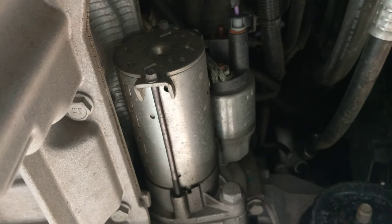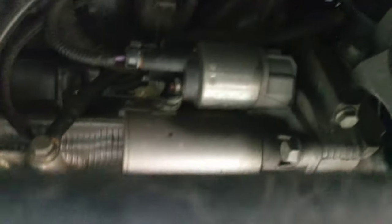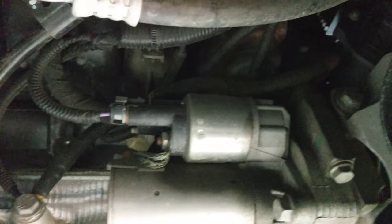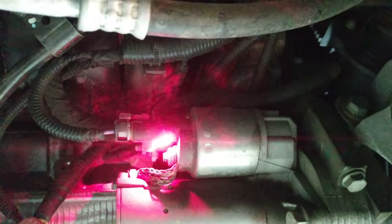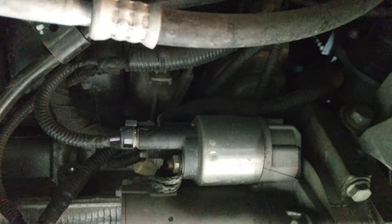If you are having a problem getting it started, one trick — it's not a permanent fix — but if you take something hard and tap on the solenoid part at the very top there, you can use a hammer to help re-engage that solenoid. The solenoid's located right there, and if you tap on it, a lot of times you can get it to engage and it'll turn that starter motor over again.